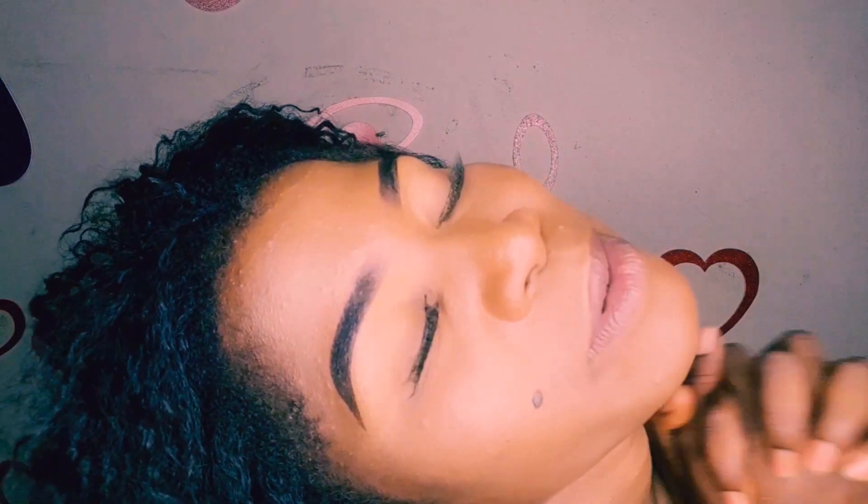This is our finished look after drawing and blending. I'm still loving the brows — I know you are too! From me to you, it's a goodbye. Thank you for watching. Don't you just love these brows? Please subscribe — for the sake of those brows, subscribe!